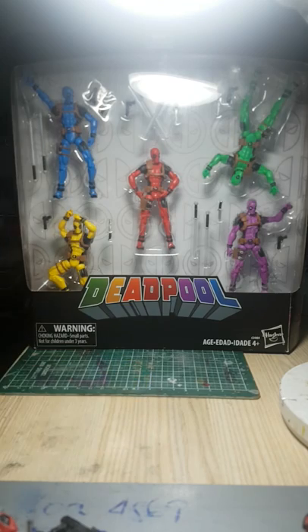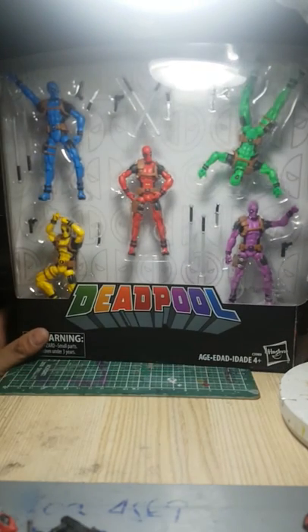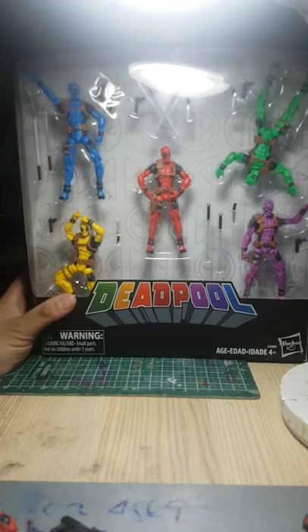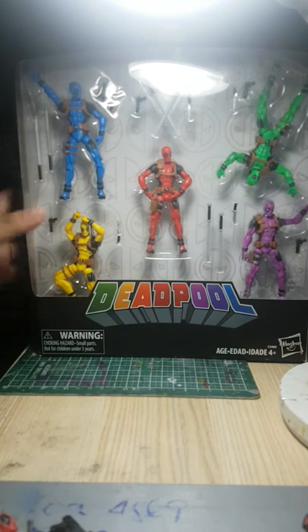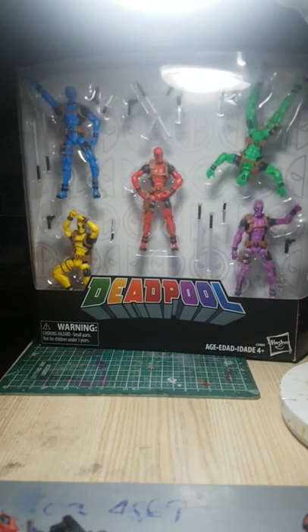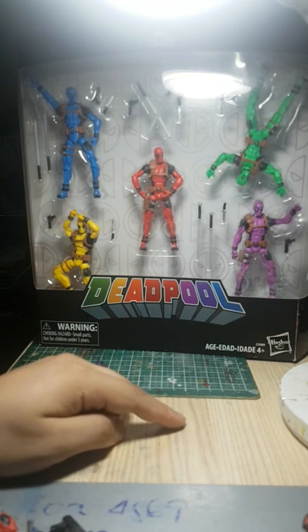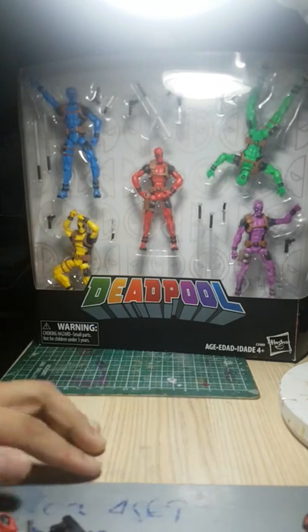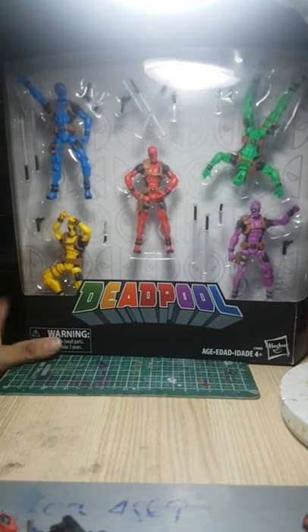That's it — thank you guys for watching. Next episode I think we will be reviewing the Guardians of the Galaxy box set, which is a retool and a reissue, so watch out for that. Thank you Kramer Toy Warden for these awesome figures. Please like, subscribe, and share this video. I'm also on Facebook — check out JP Finity Toy Collecting Customs and Photography — and on Instagram as JP Finity. See you guys next time!